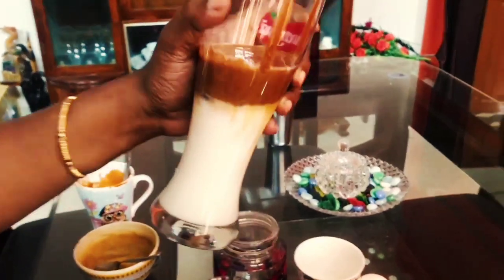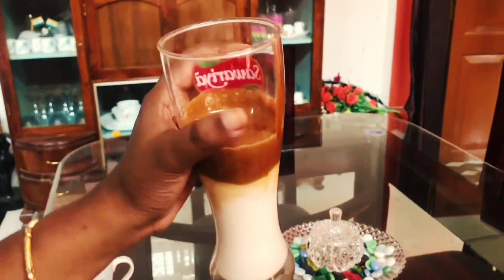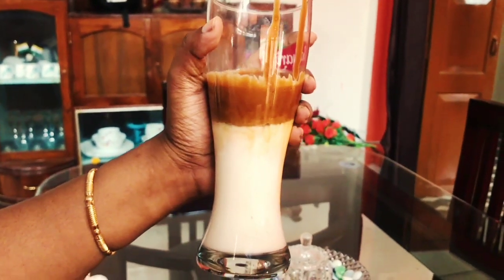You can see my Dalgona coffee is absolutely ready. You can add some cocoa powder or some nuts. This is the famous Dalgona coffee.